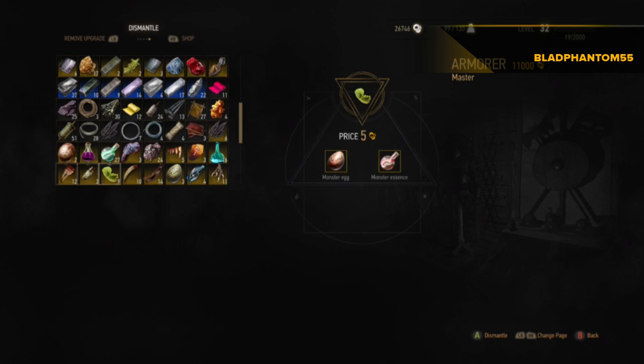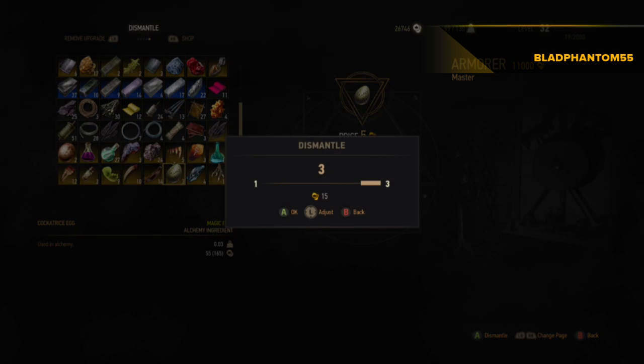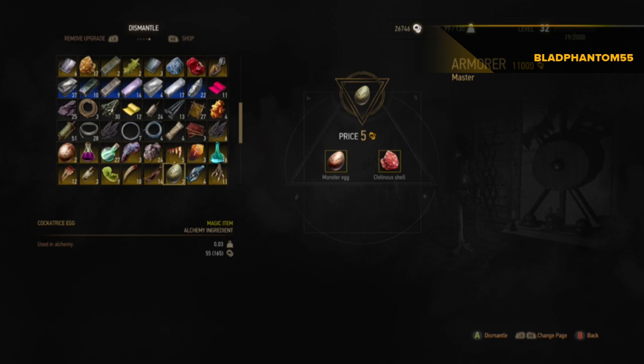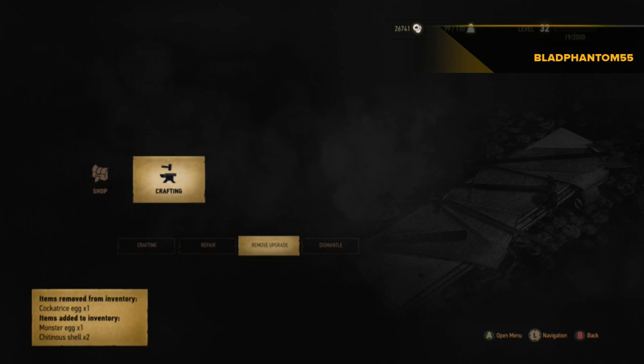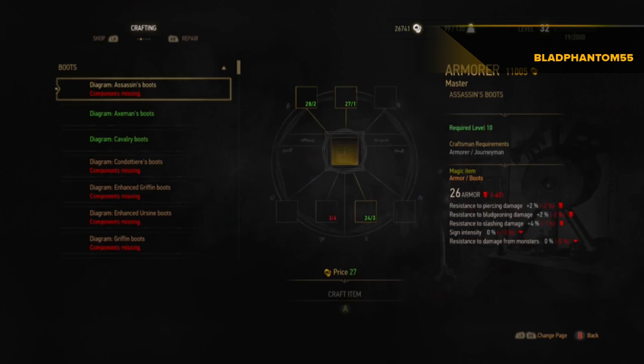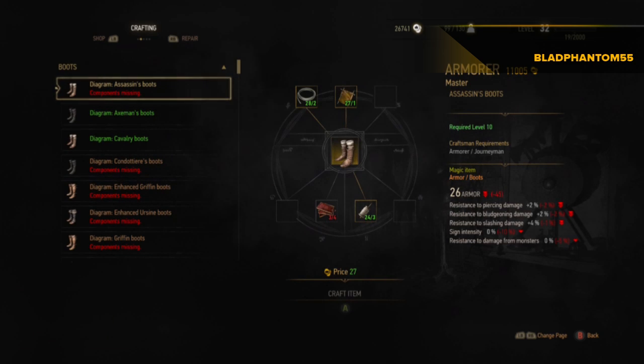Yeah, you can use whatever egg — I'll show you. I'm just making one to craft my Griffith armor. Just do that, that's how easy it is. You just need any type of egg, you can just dismantle it, it's cheap. And that's it, thanks for watching.